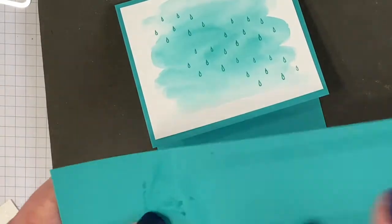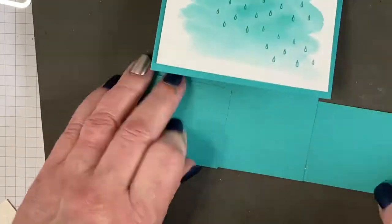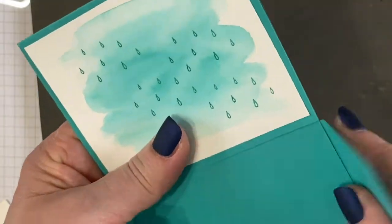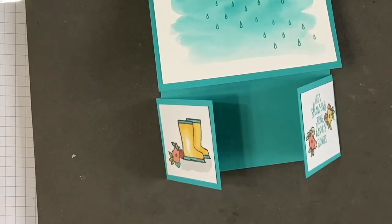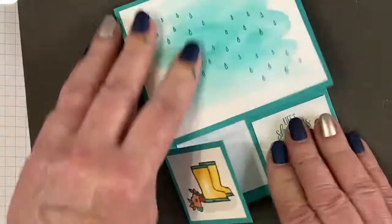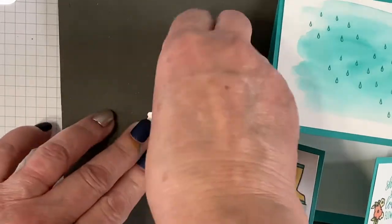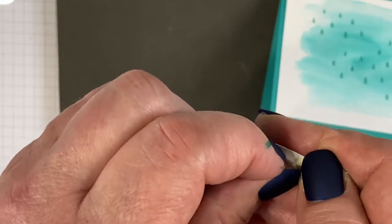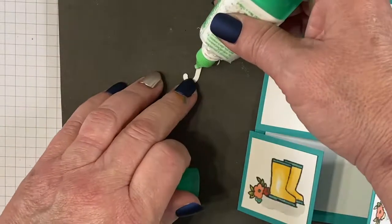Now we're going to put it all together. Fold and place your panels on — this goes along the back so we can fold it over to make the double dutch fold. It's important that the boot panels are one and seven eighths wide and one and three quarters tall. Place the inside panel and make sure to burnish it well. We'll use Stampin' Dimensionals to pop up the umbrella. And remember our foil handle for the umbrella — we'll glue that on.